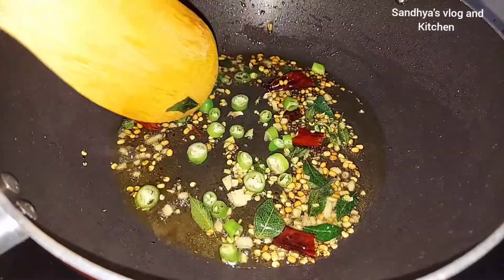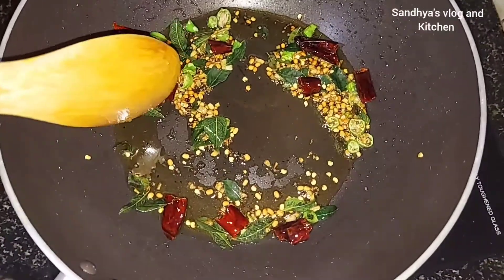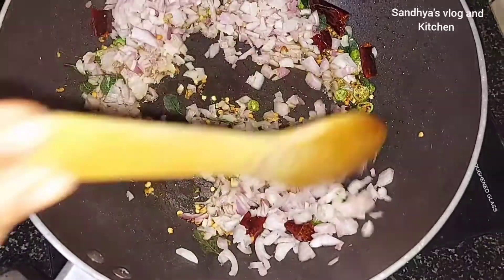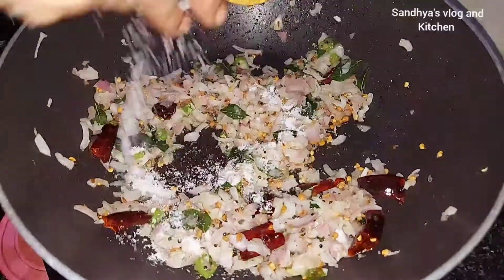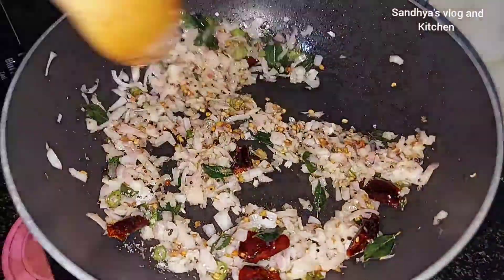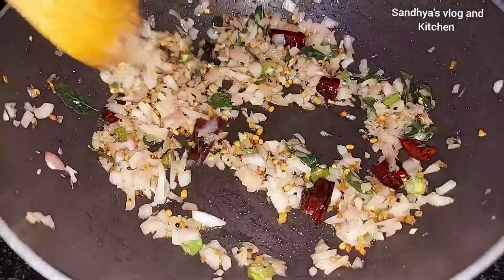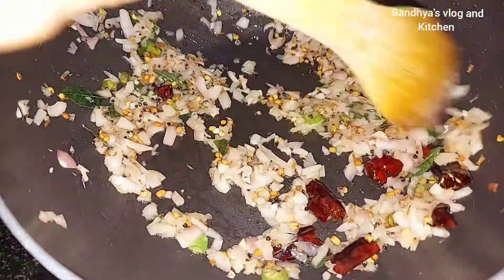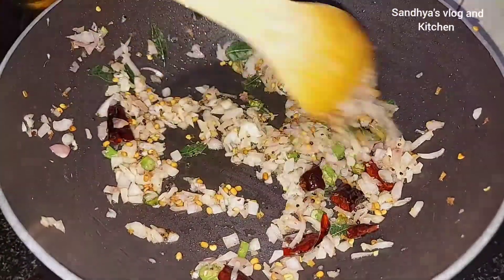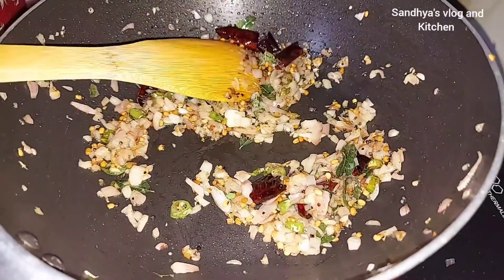We are going to cook the egg. We will cook the egg — the egg is still good to cook. Put the water in the oven and let it be ready.